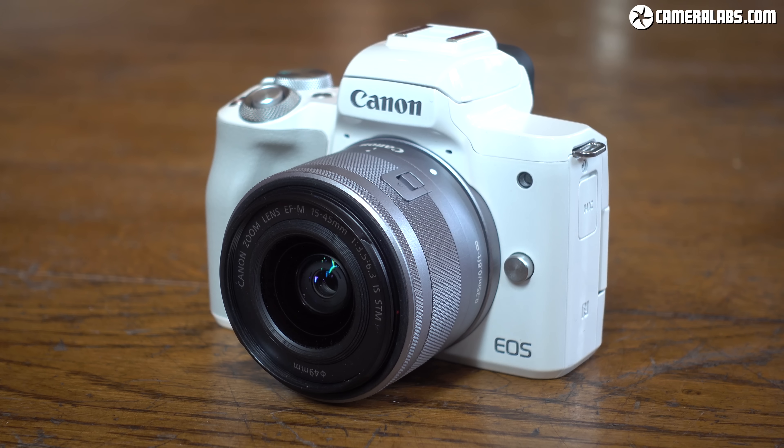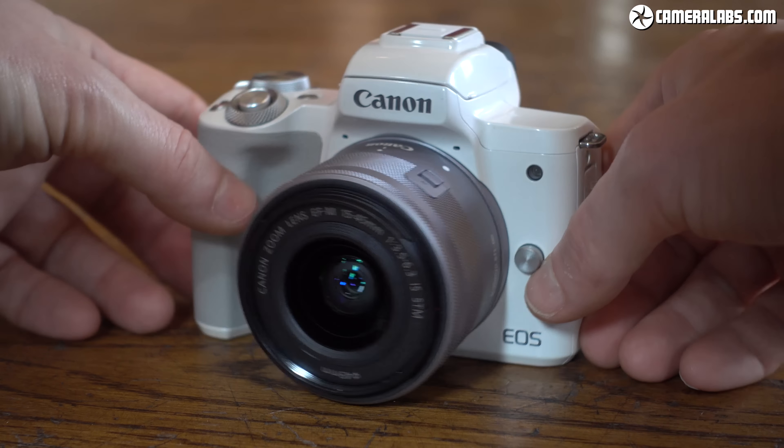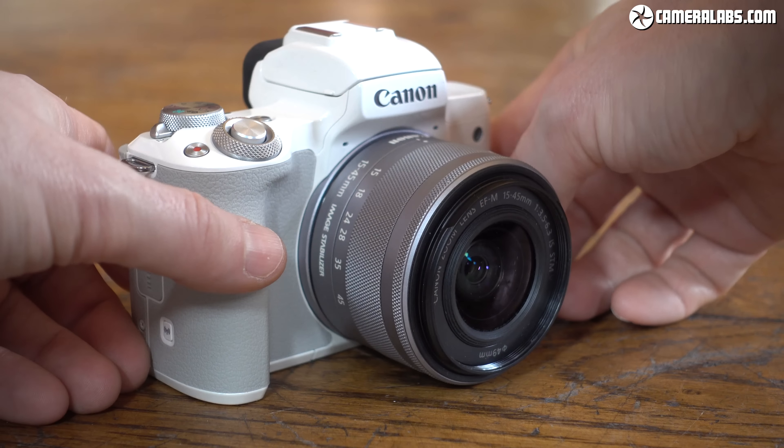I'm Gordon from Camera Labs and this is the EOS M50, a mid-range mirrorless camera and Canon's first mirrorless to offer 4K video, a side-hinged screen, and a microphone input. Could this be their best camera for vlogging yet? Let's find out.